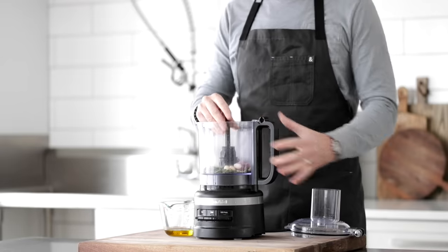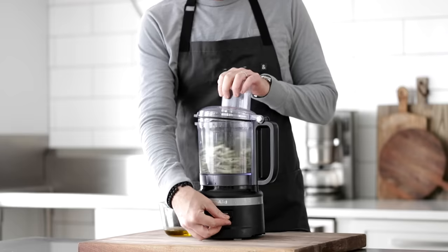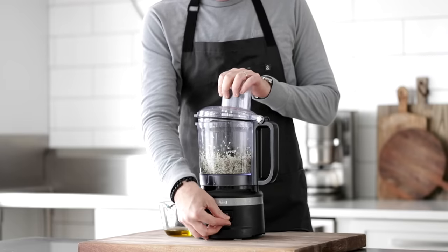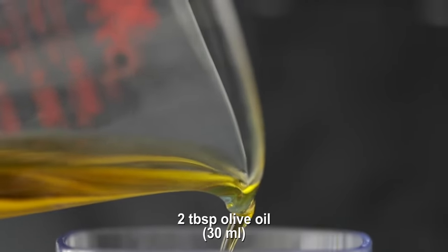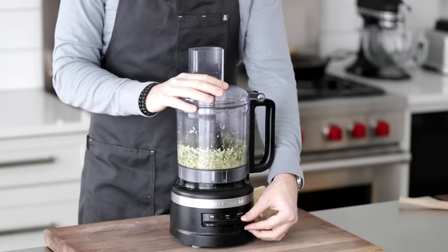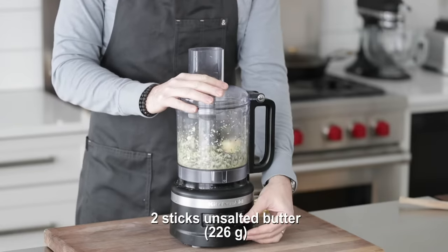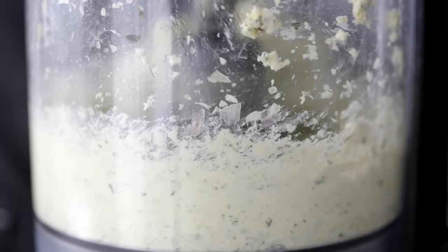Take your food processor over to the base and add the top, then begin to pulse it. This is going to start to finely mince up our herbs. To help them move a little bit more, slowly pour in just a little bit of olive oil — we just want the herbs to begin to move. At this point, I want to make a really delicious herb compound butter, so I'm going to add in a few chunks of butter at a time, getting it mixing and processing into our herbs and olive oil so that it becomes a delicious compound butter.